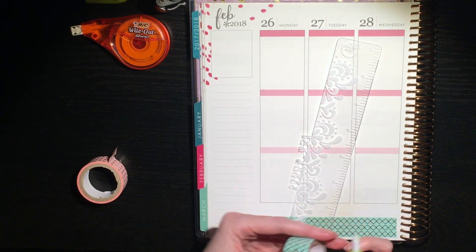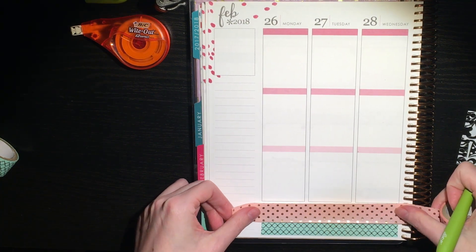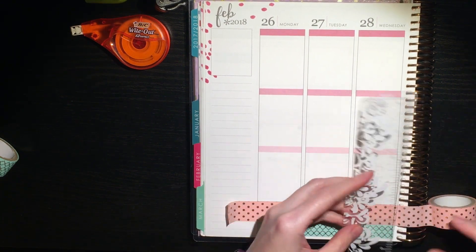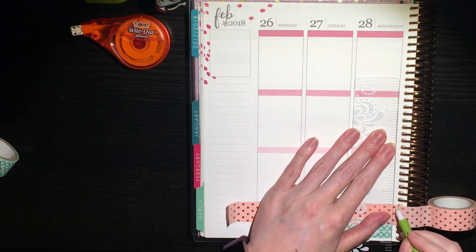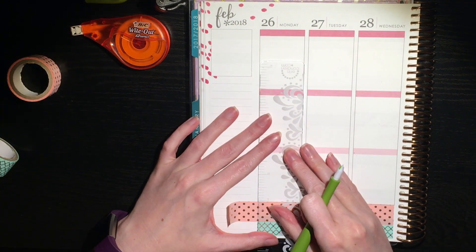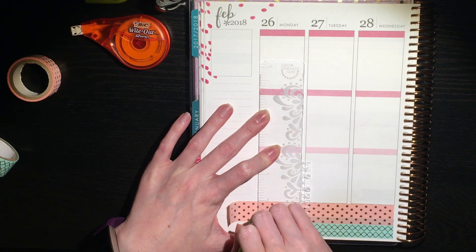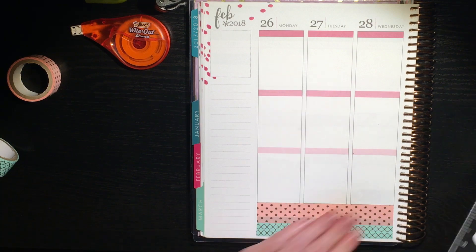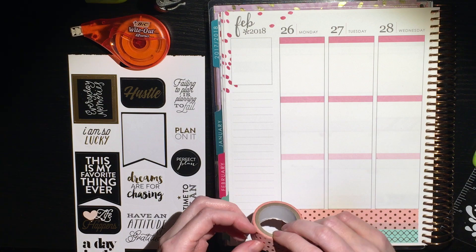I'm using the Erin Condren ruler — a very old one that didn't come with this planner — and the slice cutting tool from Amazon, which I'll try to link below because that thing is amazing. I did cut into the paper a little bit unfortunately, but it worked out okay because on the other side I had already done my March monthly spread, so everywhere I cut through I just cut into the back of a sticker, so it didn't leave a hole.